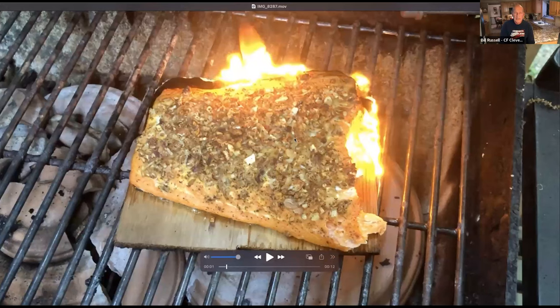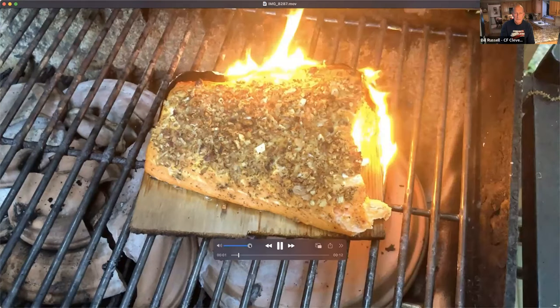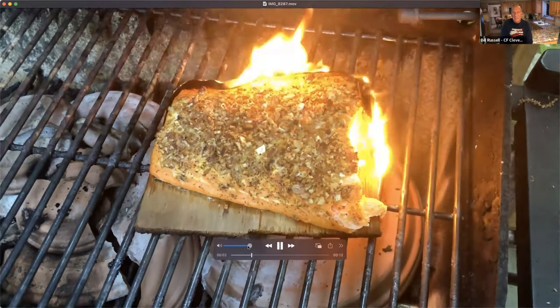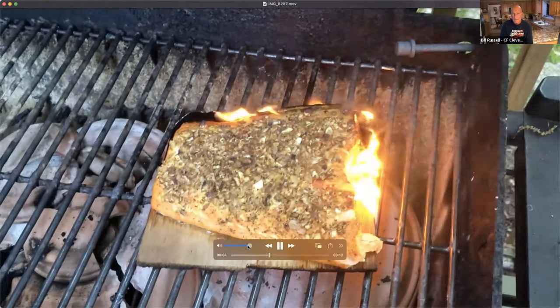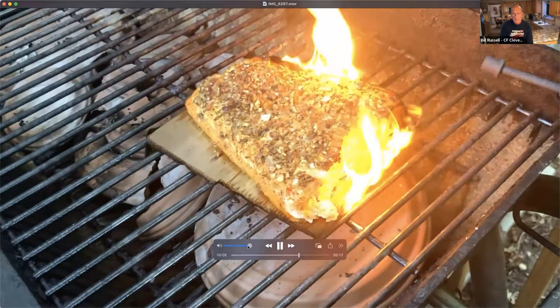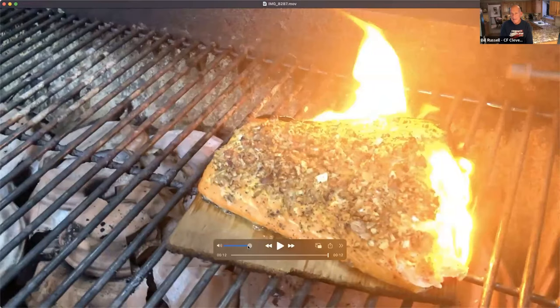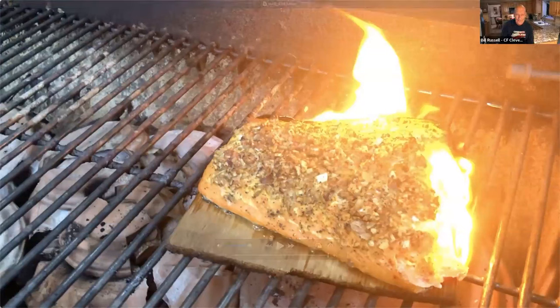Here's what the cedar plank salmon looks like right before I take it off — you can see the charred edges. Don't be afraid to let it burn a little. The good doctor might tell me I'm putting carcinogens in my fish, but I only do the cedar plank method like three times a year so I think I'm okay.